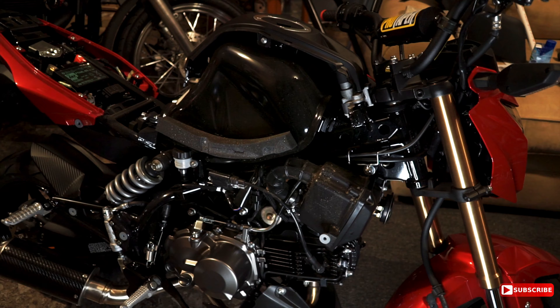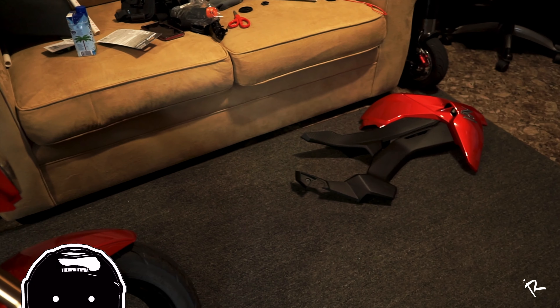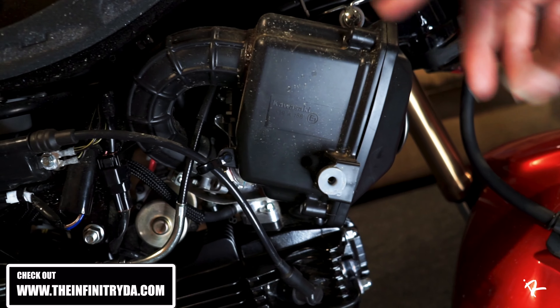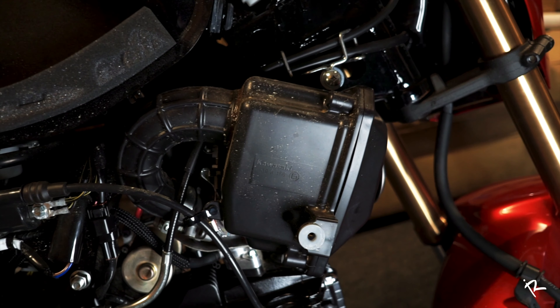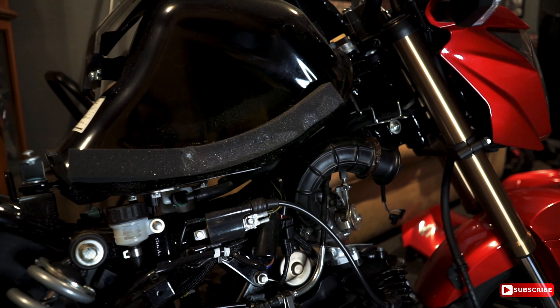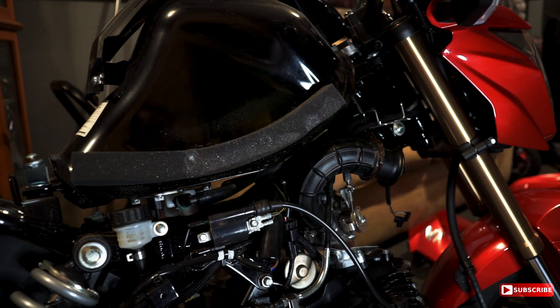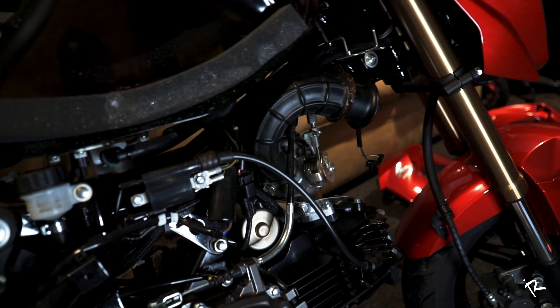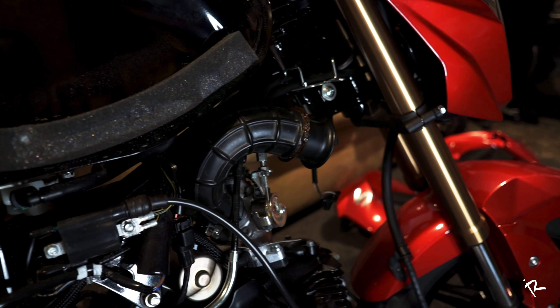Okay so we got the side panel off, as you can see — I got it laying over there. Next step is going to be to locate the screws that hold this box on. It looks like you actually got to take off both side panels. The other side comes off exactly the same, and there's another screw located right here on the other side that you have to get off to get the airbox out.